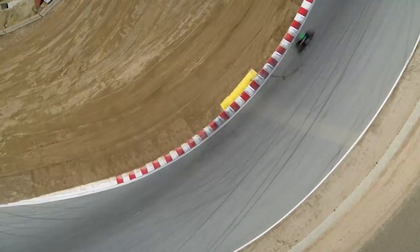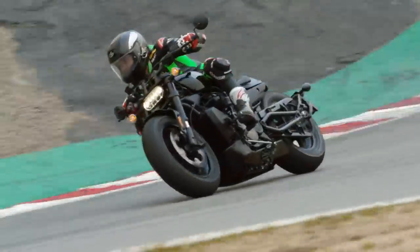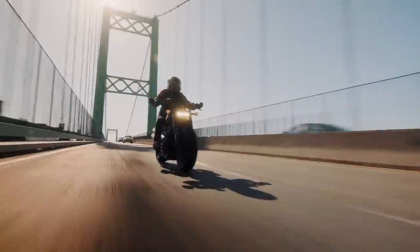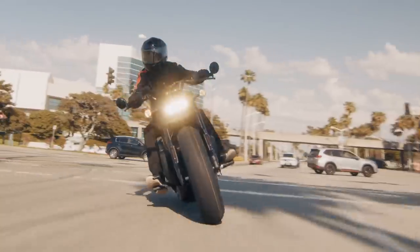You don't necessarily need or want a huge TFT dash on a bike of this style — the less distraction the better. But to have some of those advanced rider aids working in the background can only lead to better safety, and if you do want to dial them back then you've got two custom slots to play with.